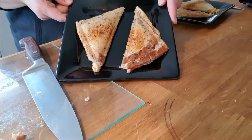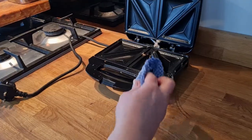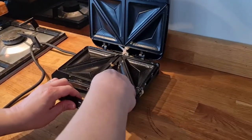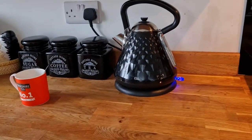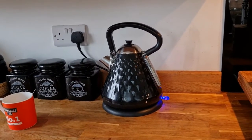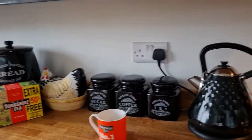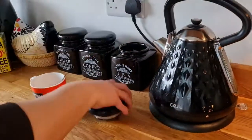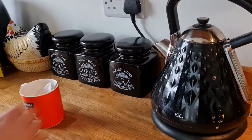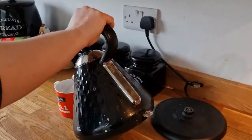Ta-da! When it's cooled down, always, always make sure you clean it. And when you're sat down, why not make yourself a cup of tea — Yorkshire tea obviously. And enjoy your snack.